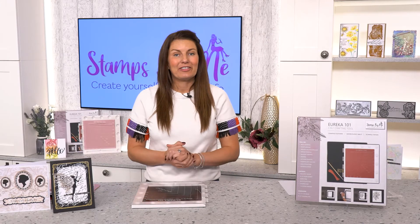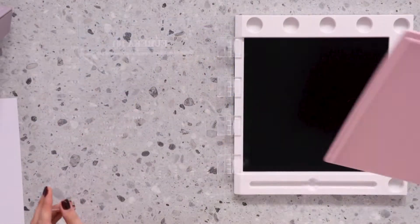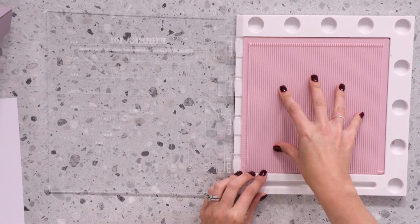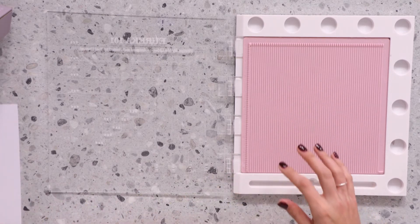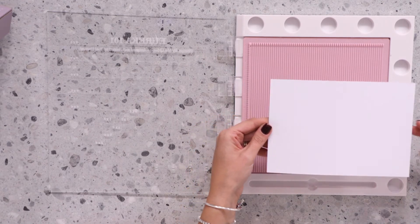Hello everyone, my name is Tony Derek and today I'm going to show you how to use the scoreboard and create a card blank in your Eureka. Take the scoreboard and place it into the housed area of your Eureka — this will enable it to stay put and never move. Grab your piece of cardstock of your chosen size and place it into the recess of the scoreboard.